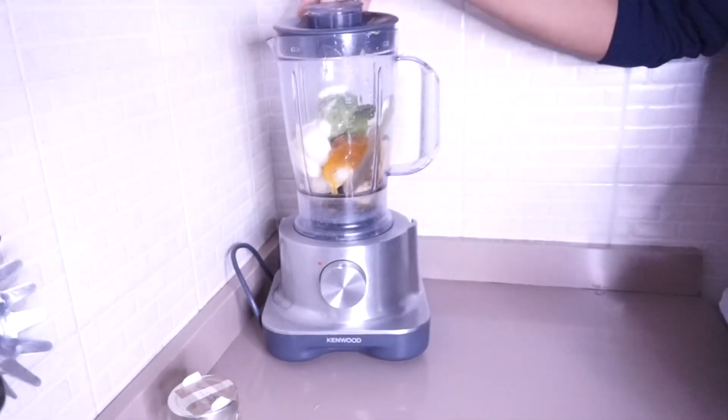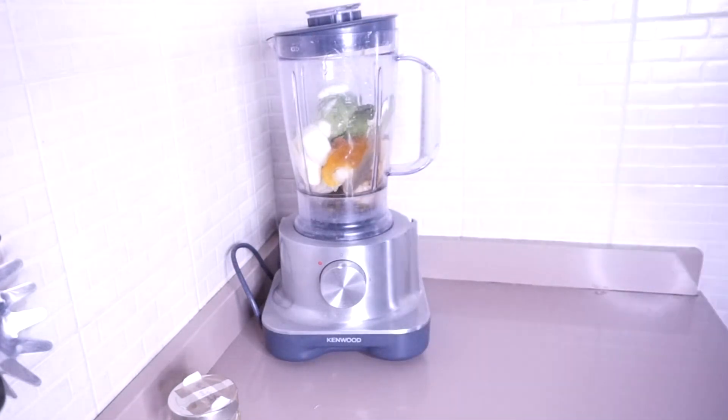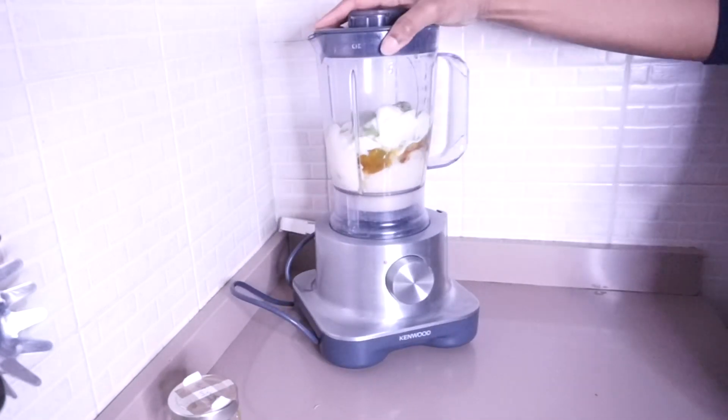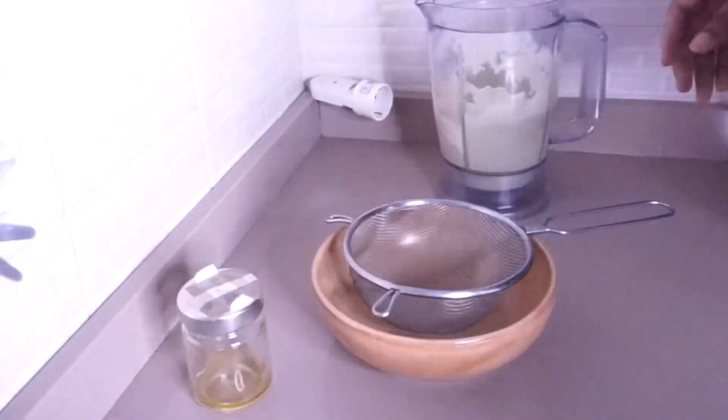I also added a full tablespoon of mayonnaise — I didn't show you guys that earlier — and now I'm going to blend everything to a cream. I'll be listing all the ingredients in the description box below, so check that out.